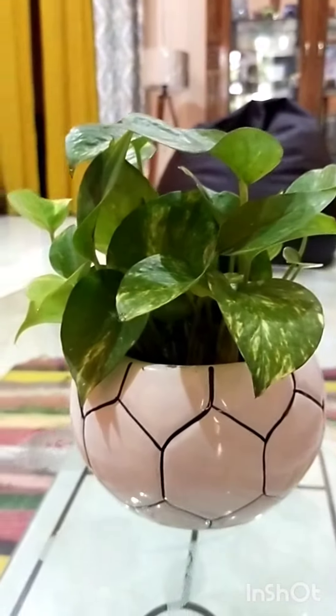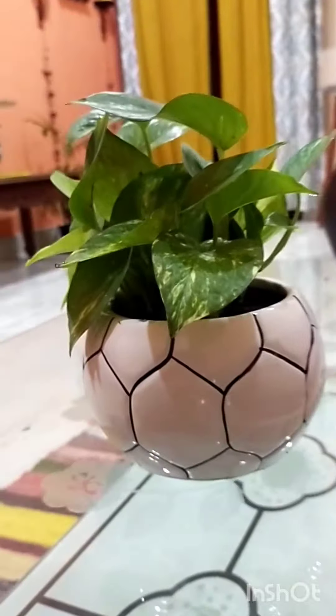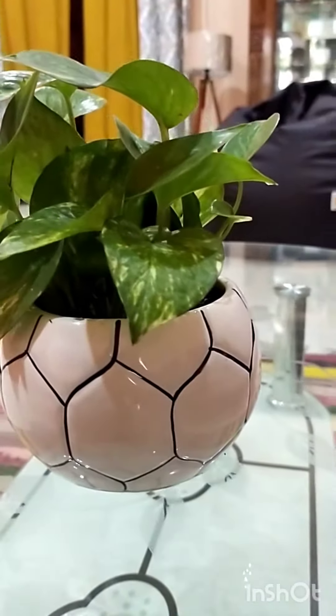Hello friends! Today we are going to show you how to keep this plant in the center table.